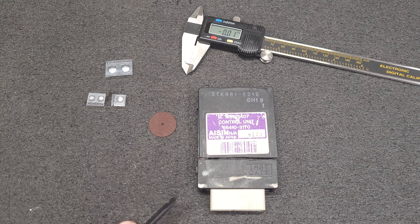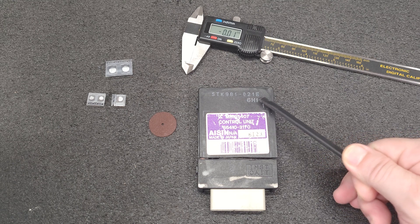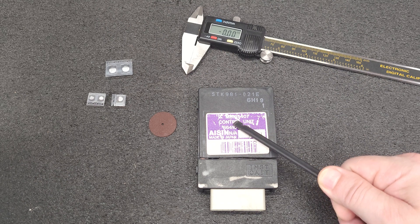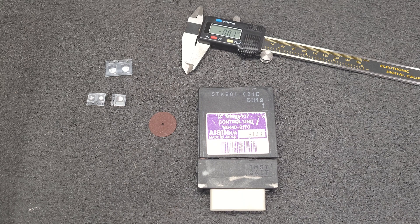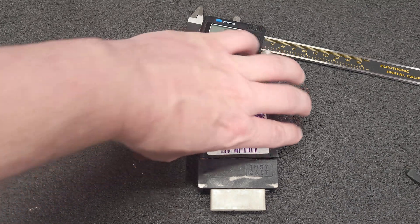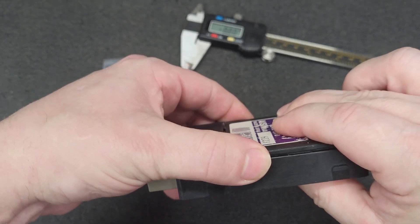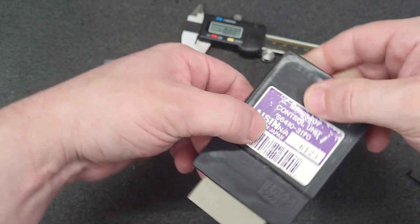On the bench is a Mitsubishi Pajero Mini H56 transmission controller, part number STK 981-021E or MR195407. This is a customer-requested capacitor replacement — the customer states this is a common issue with these. These transmission controllers are a sealed unit; you need to cut them open to gain access. There was no documentation on where to cut, so I had to take an educated guess. I did 4mm down the side.